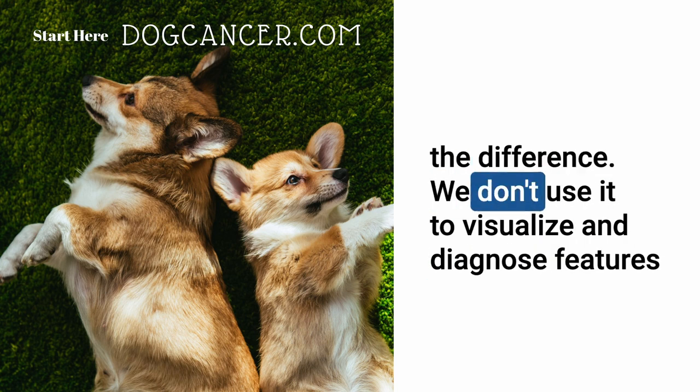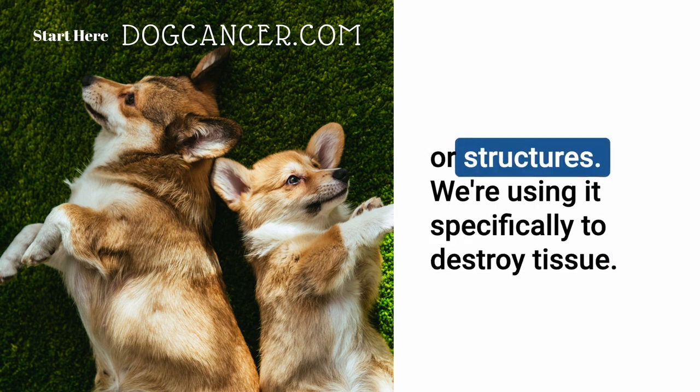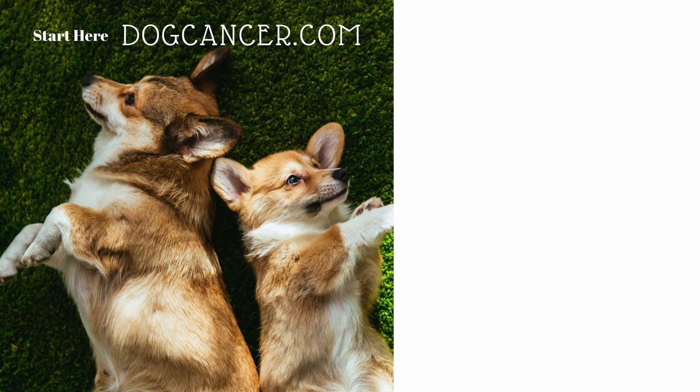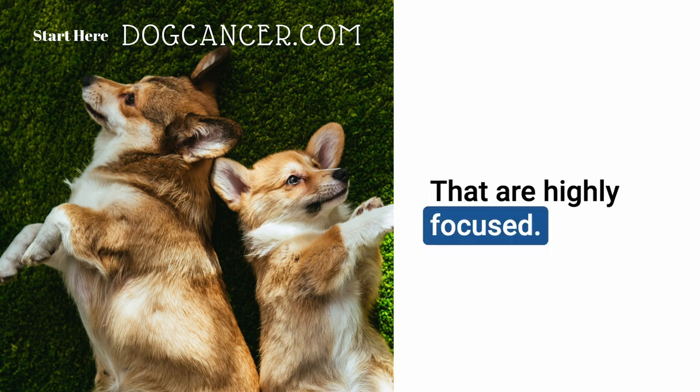So that's the difference — we don't use HIFU to visualize or diagnose. We use it specifically to destroy tissue. That is incredible — with highly focused ultrasound waves. Yes.